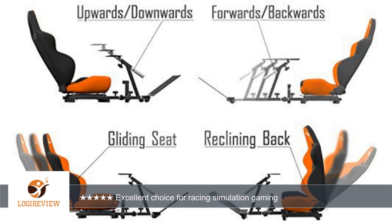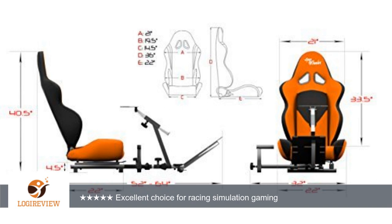If the bottom structure was maybe another 5 or 6 inches deeper and the chair sat just a bit higher off the ground, I think it would be even better, but overall it's a great product.